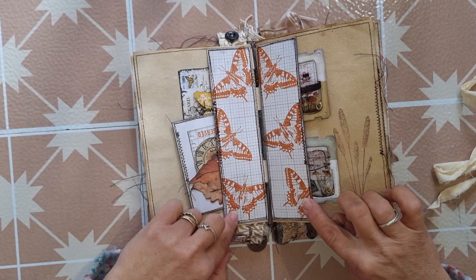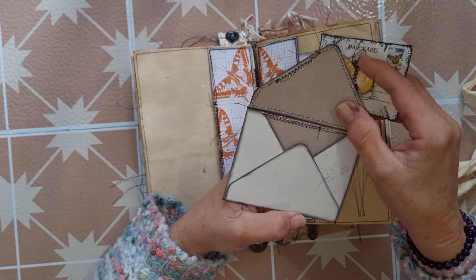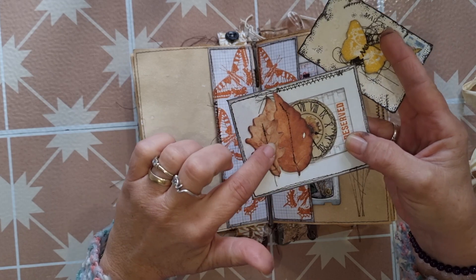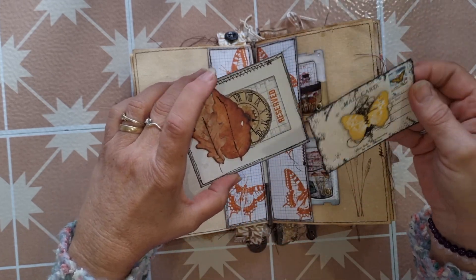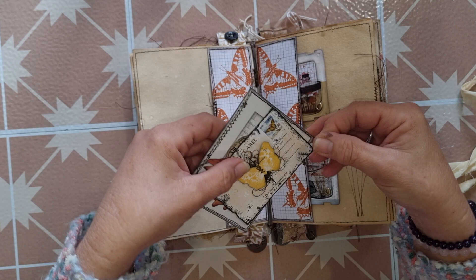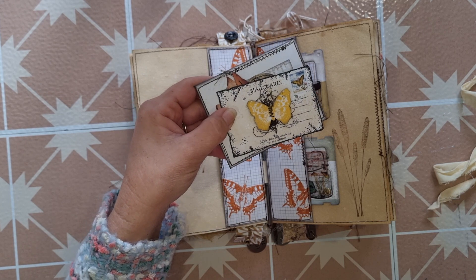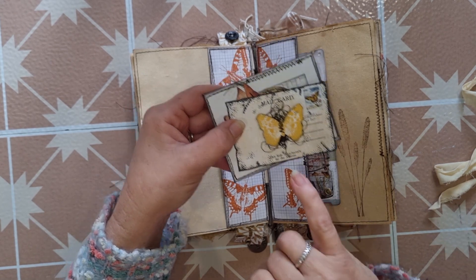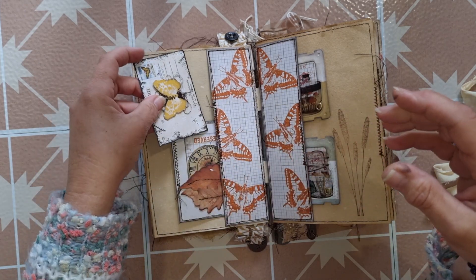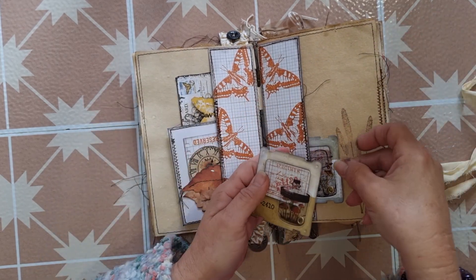Using the butterflies from the stamp set, inside this one I've created a little envelope — a three by four envelope using the patterned paper, so it's a nice stiff good quality piece. Again with mystery box elements and some cutout parts I've created some little postcards to match up with the envelope. I've taken a stamp from the Stampendous stamp set, cut it out, put some fiber behind it, and just layered that all up together, and that goes in this side tuck pocket.